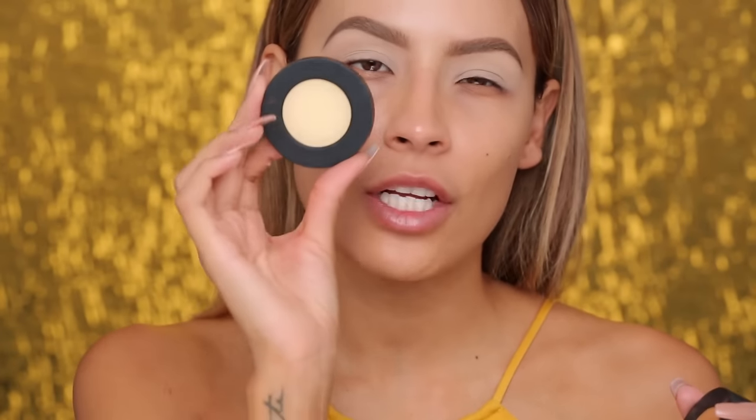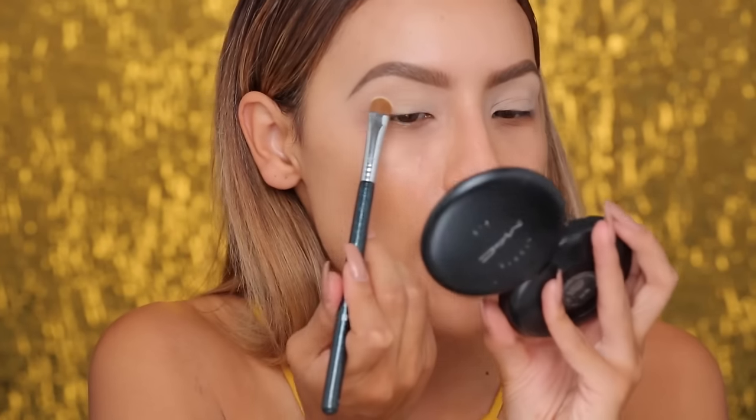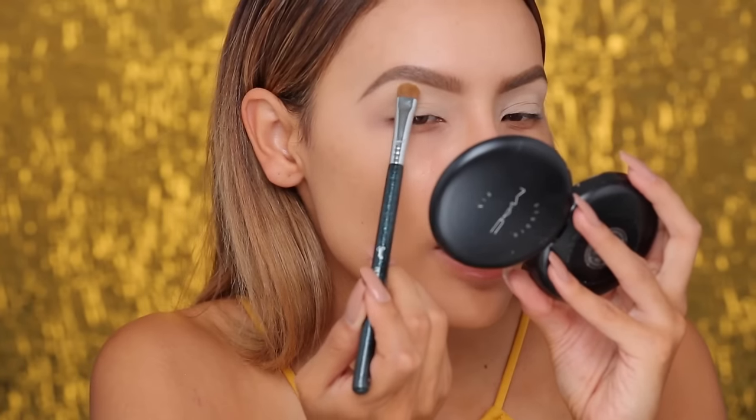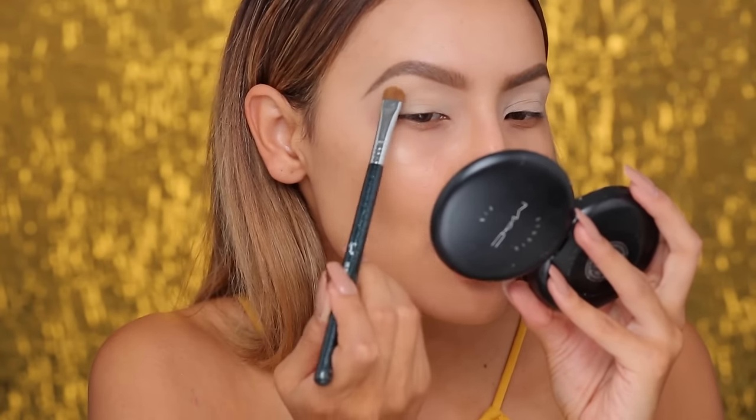Next, I'm highlighting my brow bone and this is the shade Classic from the Rustack by Melt Cosmetics. These little stacks are so cool — mine's all dirty because I've been using it a lot, all the eyeshadows are so dirty. I'm just going to take that and pack it onto the brow bone. It's just going to lift the brow bone and give everything a nice, cleaner, crisp feel.